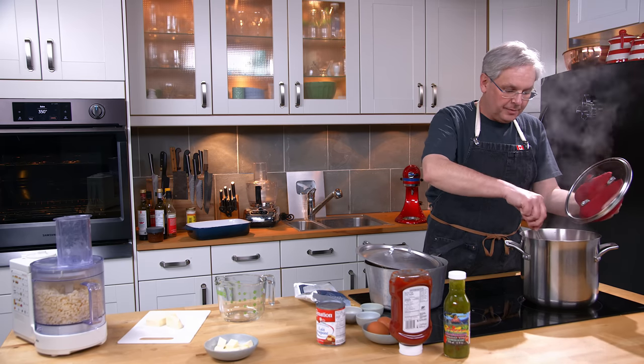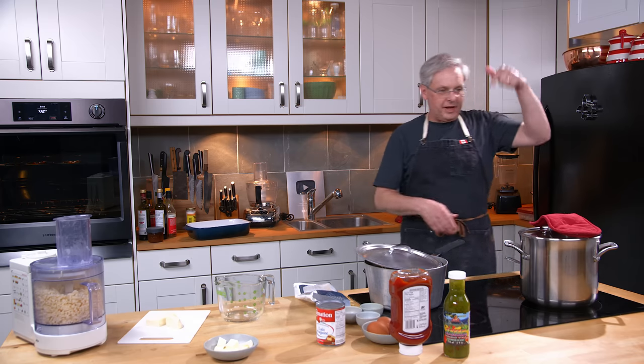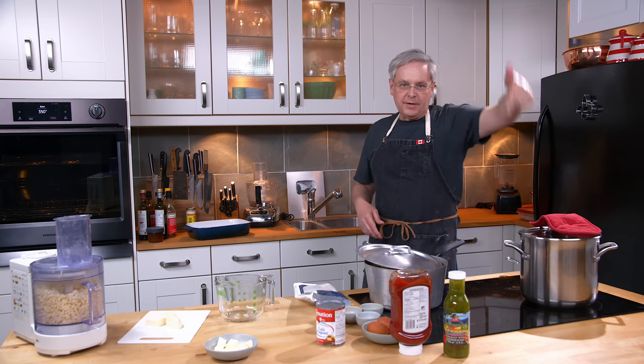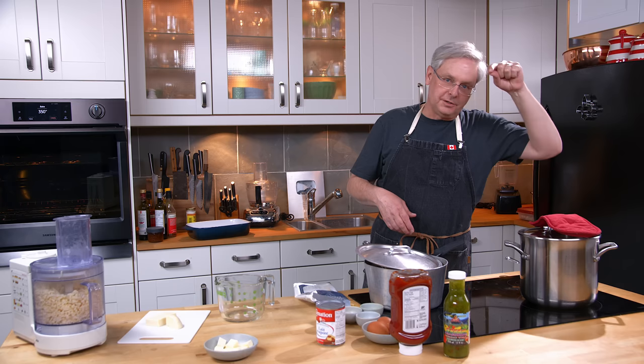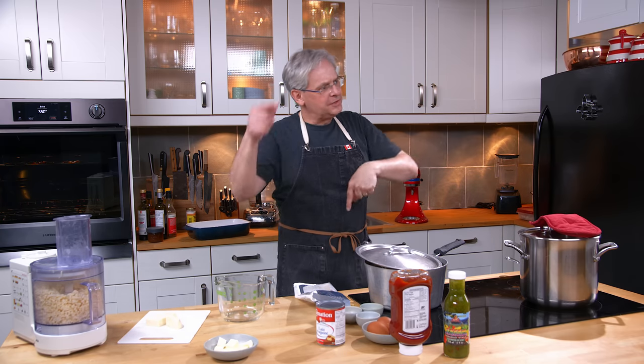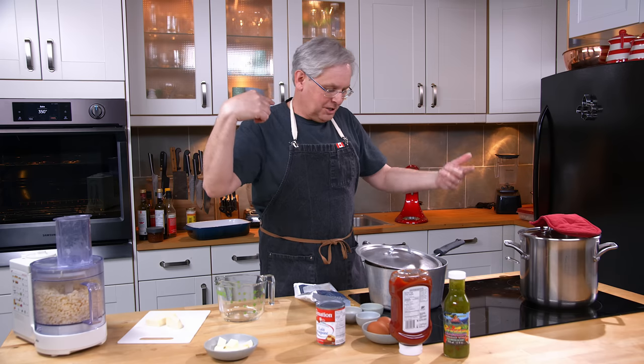It is an old family recipe for barbecue sauce. It originates from my family in-laws from Memphis, Tennessee. This is Grammy's recipe. You can find that in another video — check back on our channel.